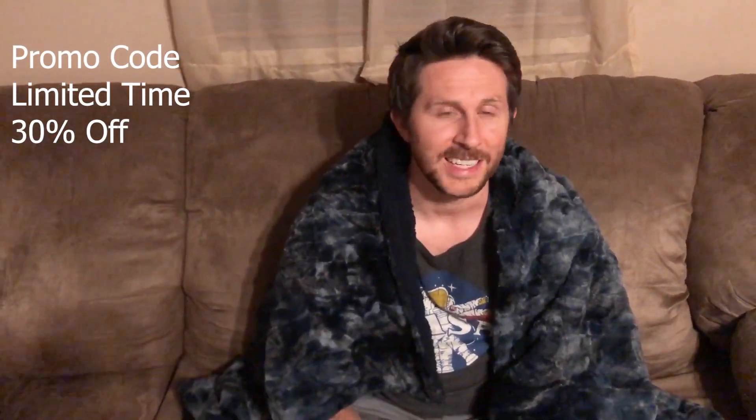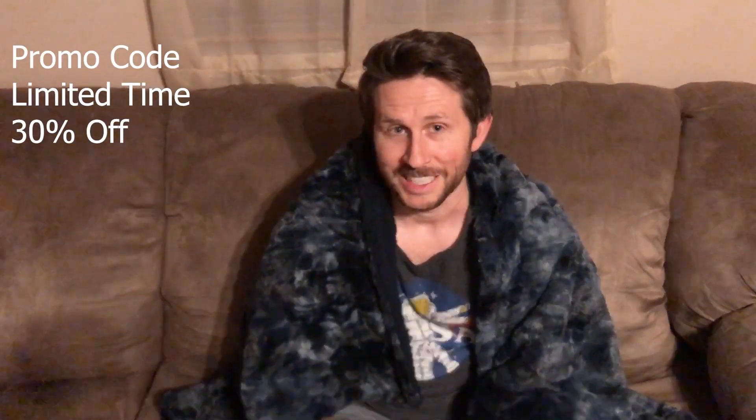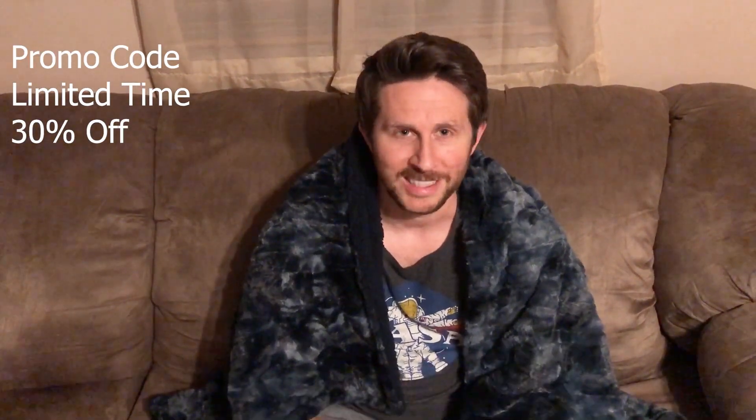I should mention that the explanation of surrounding yourself with a lens to always be looking at the light source comes from Randall Munroe in his book 'What If.' Thanks again to BedSure for sponsoring this video — remember to check out their heated blanket and the promo code in the description below. Thanks for watching the Action Lab. If you haven't subscribed yet, hit the subscribe button and the bell to be notified when my latest video comes out. Thanks for watching, and I'll see you next time.